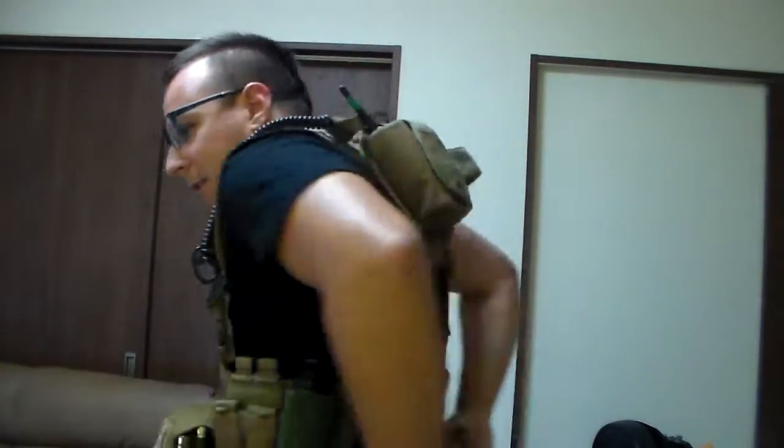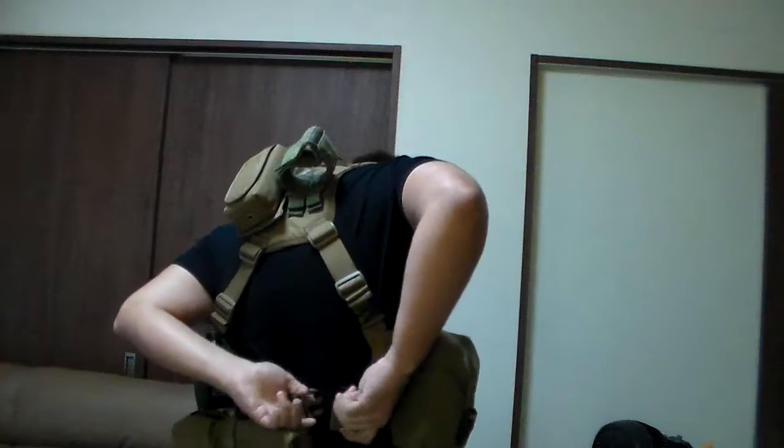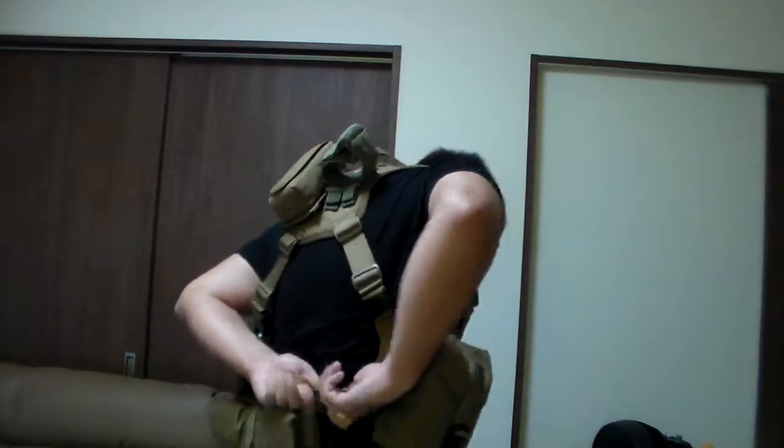Then you've just got to clip it in the back, like so. Super simple, first try. So you get that set up, it fits nice and snug, it's comfy, you've got the breathability and the weight support from the widened shoulder straps.